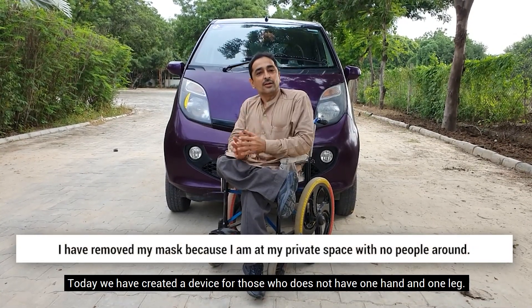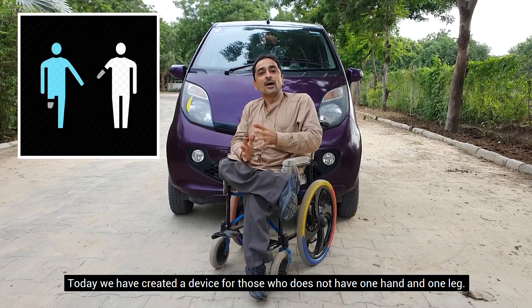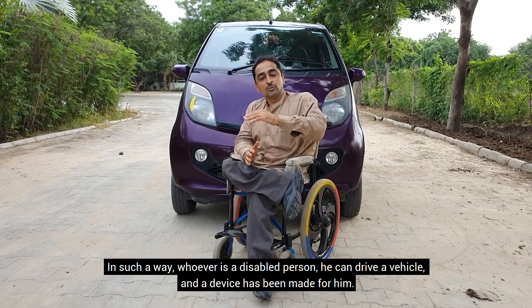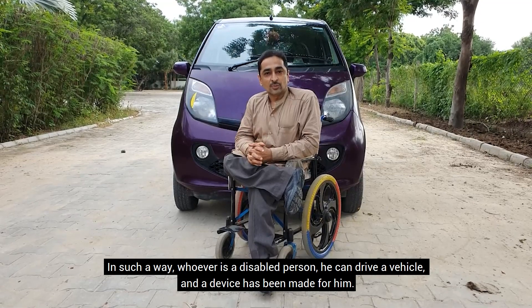Today, we have created a device for those who have no hand or one hand. If you can drive a car, this device is created for you.